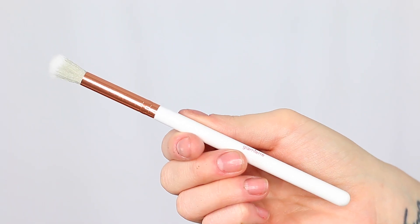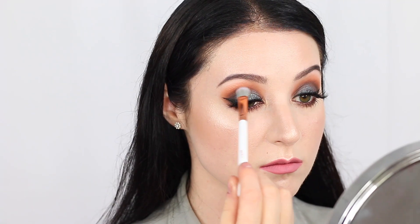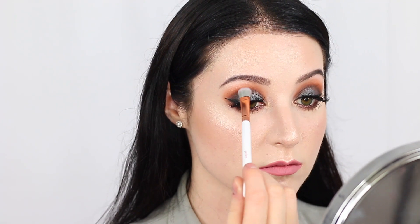Next we move into eye brushes. Included in this collection is a large blending brush and this is perfect for diffusing colors right in your crease as well as above your crease. Next we have a bit of a shorter, more dense blending brush. This is going to be perfect to place color right in your crease because it is a little bit flatter.